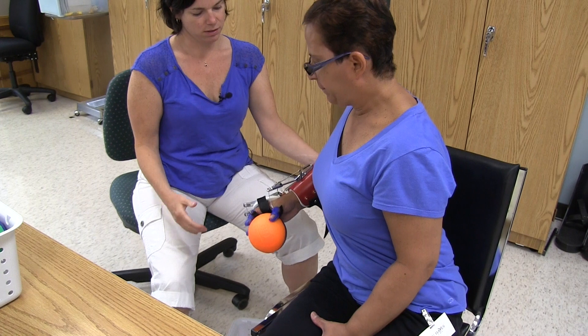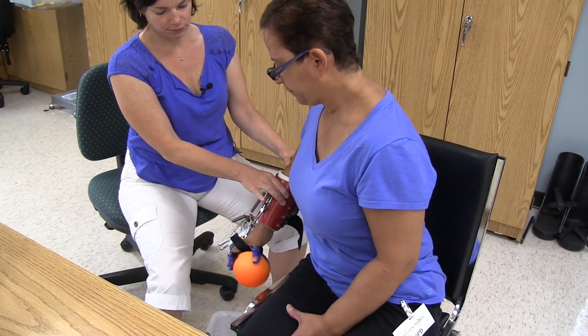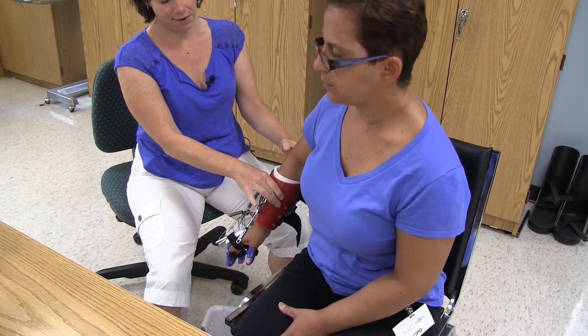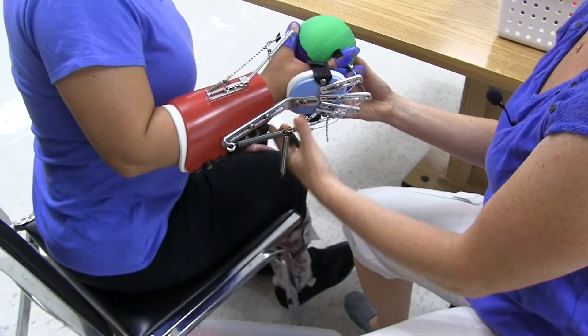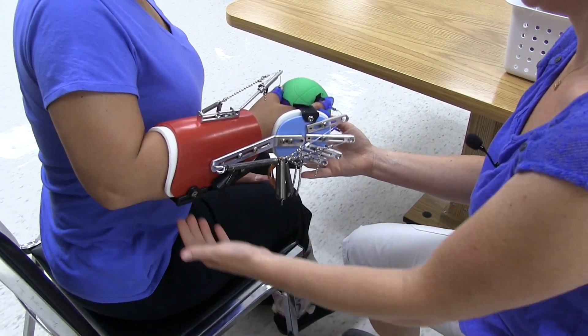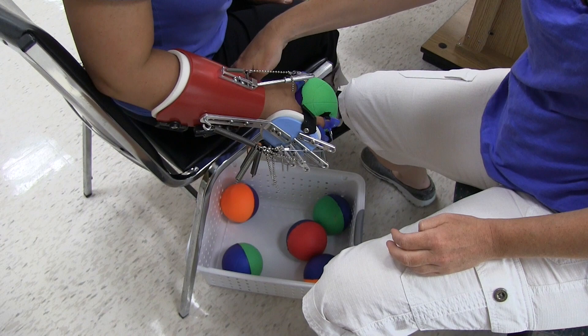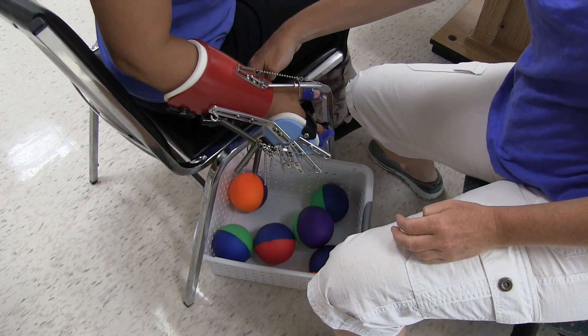Try to relax your mouth, elbow down. Squeeze, squeeze, squeeze. Good, bring it down, relax. Perfect.